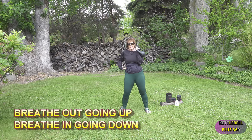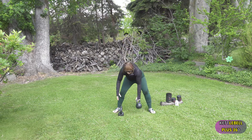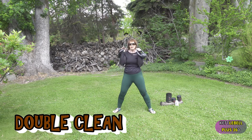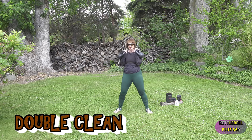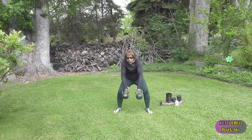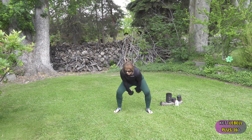A more advanced move: you can take two kettlebells with a little wider stance, and your weight is distributed evenly on both sides. Drop it, swing it, clean it, pull it up, swing it, drop it, pull it up.